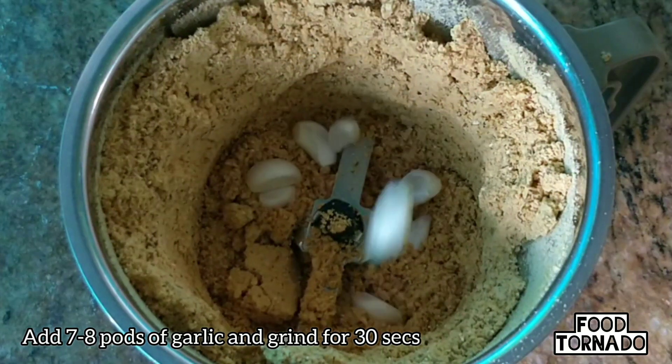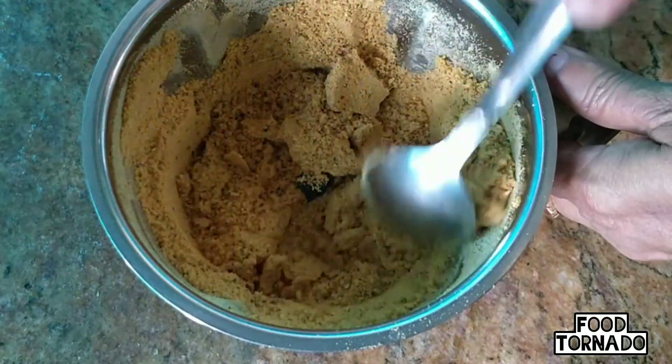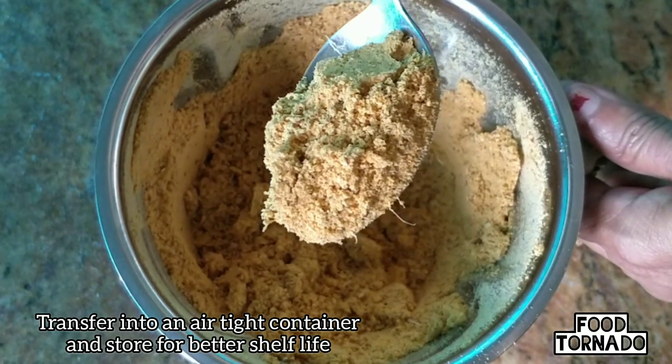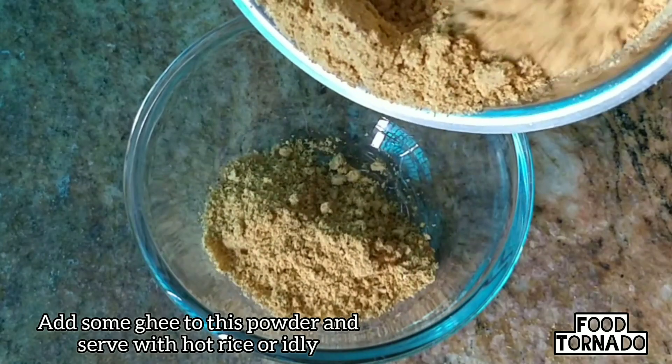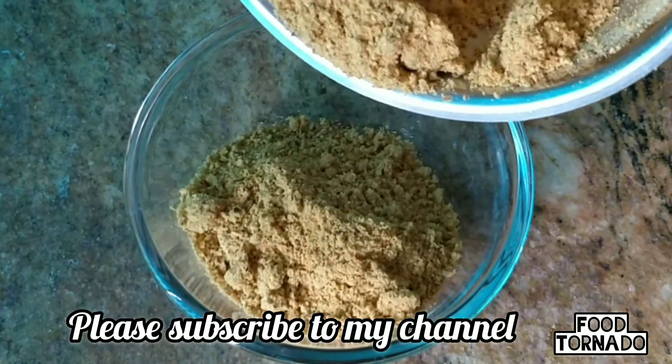I will grind this in a while, and while I grind it, I will grind it in 30 seconds in a separate container and it will be fresh for days. I will grind it a bit and make it very good.